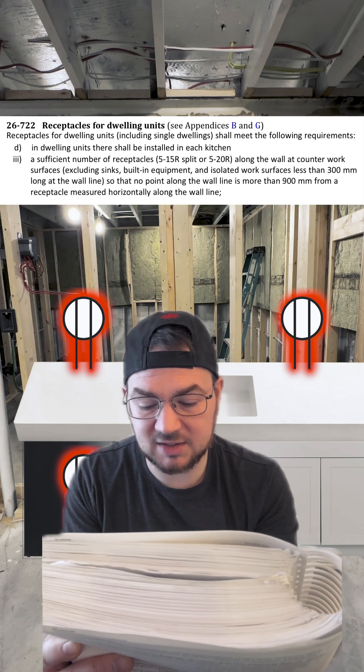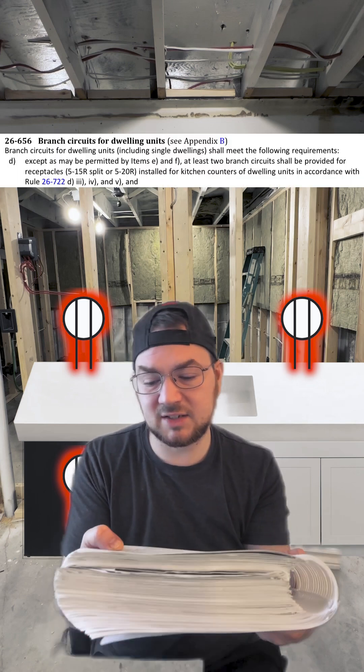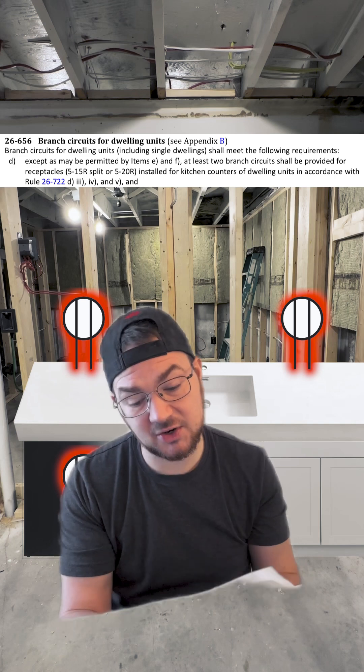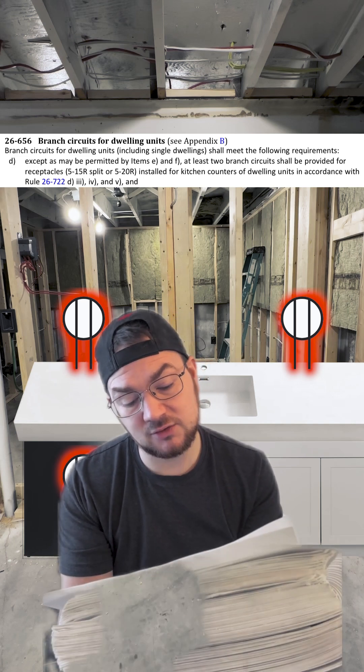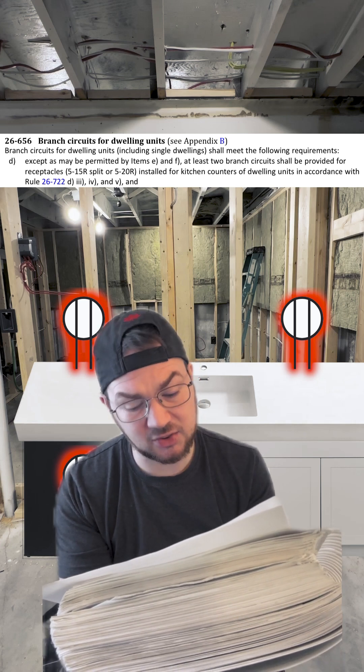Based on the Canadian Electrical Code, specifically rule 26722D3, this counter space requires two receptacles. Then if you jump back to code 26656, it says at least two branch circuits shall be provided for receptacles installed for kitchen counters of dwelling units in accordance with rule 26722D3, four, and five.